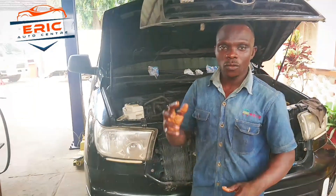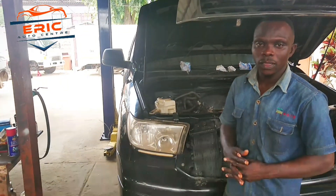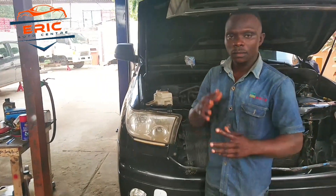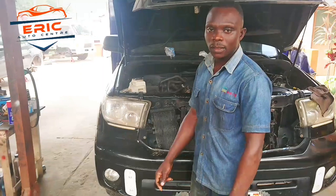Today's tutorial, we are going to set the timing chain for the 3UR engine. It is going to be a great one. This is a super awesome video and I am going to take my time to teach you and show you how to set it to get the correct first start. It is a bit complicated but here we are going to get it done.